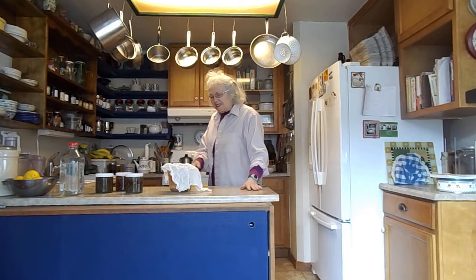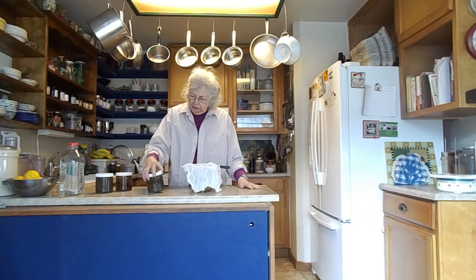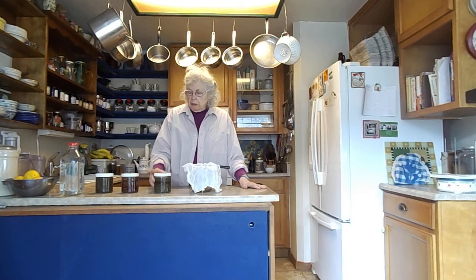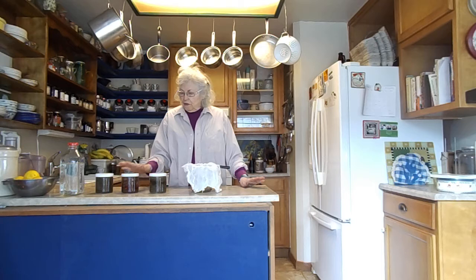Good morning. It is morning, so I can say good morning today. A month ago, I started my vinegars — you could call them flavored vinegars or vinegar that's an extract. I don't know if you remember, but a month ago I started three of them.